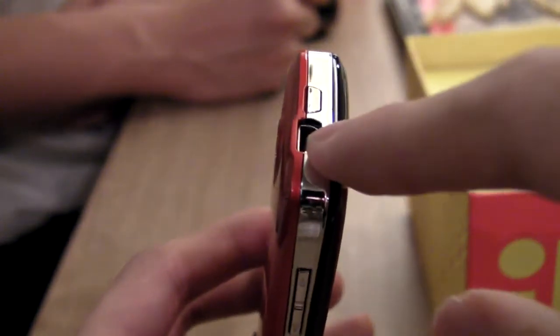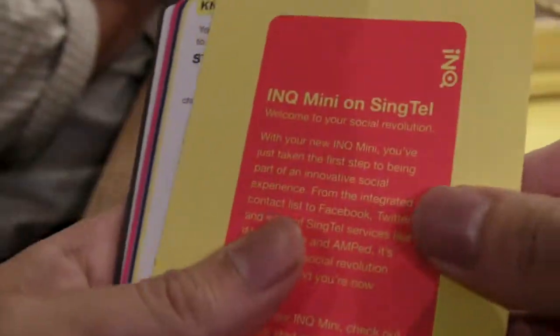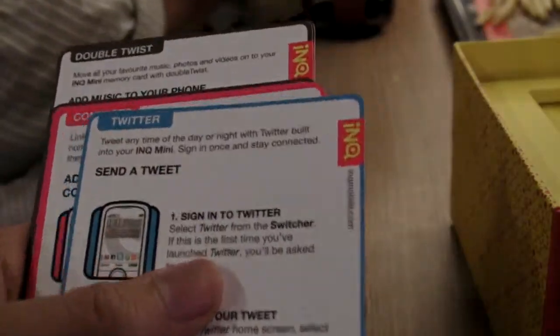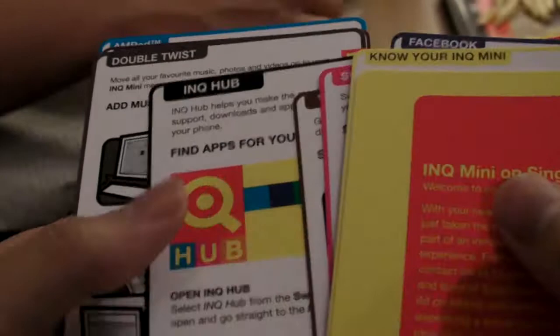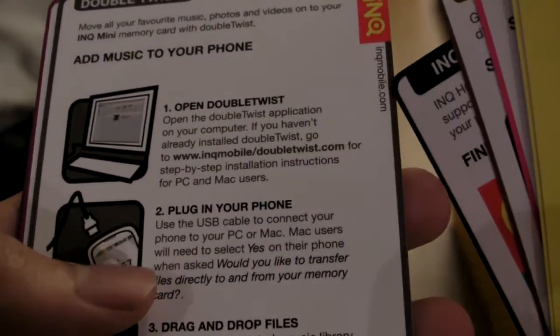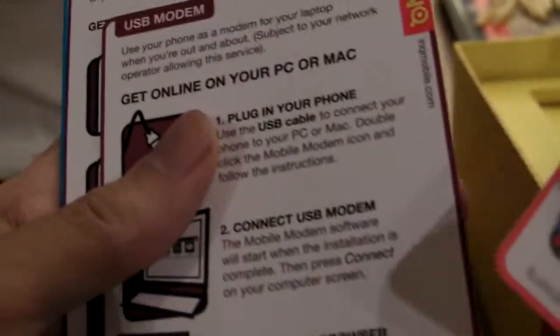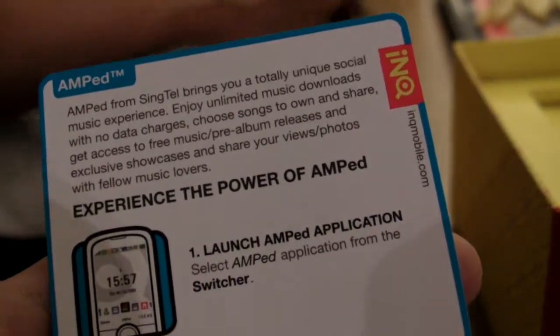When you hook it up via micro-USB it might have the software — it will automatically plug and play. It's supposed to come with DoubleTwist. When you plug in, it will install the required drivers and applications. The manual shows: know your ink, update Facebook status, Twitter, contacts, the switcher, widgets, the ink hub for applications, and there's a Singtel music store. You visit a URL in the manual to download DoubleTwist.